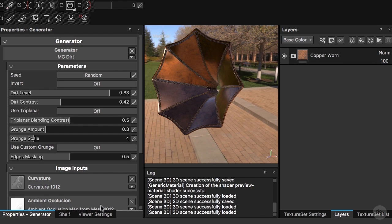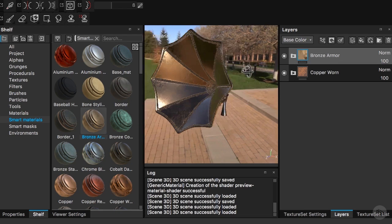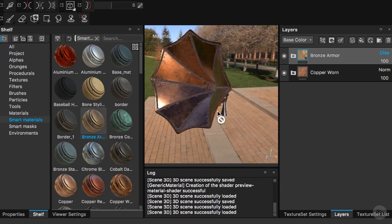I'll go to our shelf and drag a bronze armor on top of this. With this bronze armor, it's obviously getting rid of the previous work we did with the copper worm. So I want to tweak this a little bit. I'll go to the blending modes and for the color channel I will disable the color, which brings back our reddish color. Then for the roughness I want to blend both roughness values.